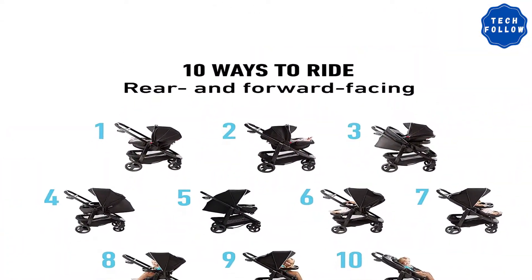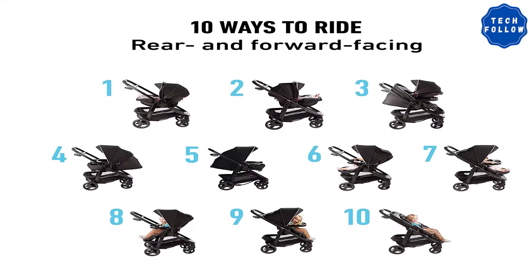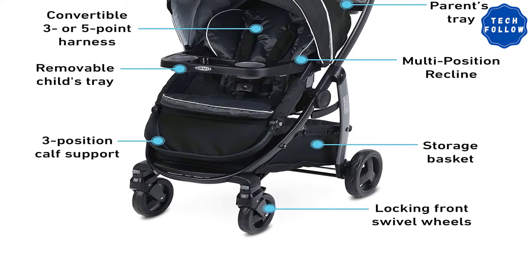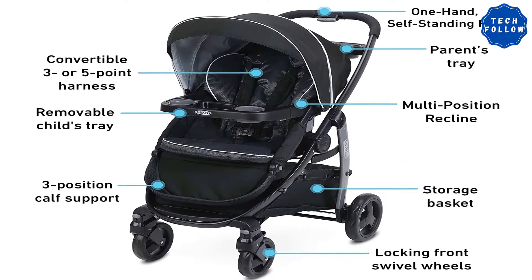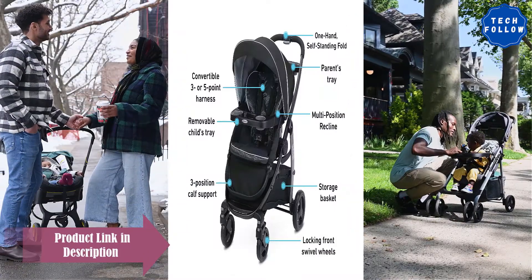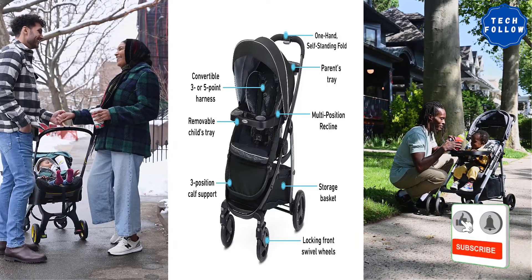It offers 10 riding options — baby can forward face or rear face, with a four-position reclining seat that can lay flat to create a cradle-like environment. It includes a three or five-point harness with front adjust, a parent tray with storage and two cup holders, a child tray with two cup holders, and a large underneath storage basket, plus one-hand fold with automatic lock.